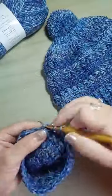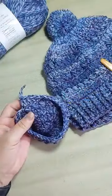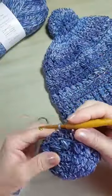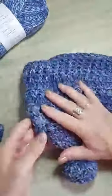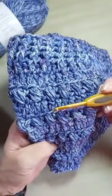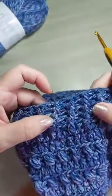Então, estou terminando aqui a minha carreira — um ponto alto pra cada um, pegando só na alcinha de trás. Como não tem aumento, o nosso gorro fica emborcadinho. É lindo, lindo esse fio. Fechei. Então aqui, eu tenho uma carreira de puff e uma carreira de ponto alto. Eu vou fazer três vezes isso: puff, ponto alto — puff, ponto alto — puff, ponto alto. Pra trabalhar a barra do gorro, que é o ponto alto em relevo.